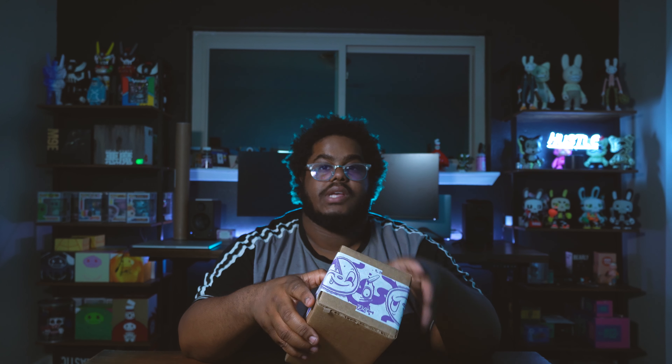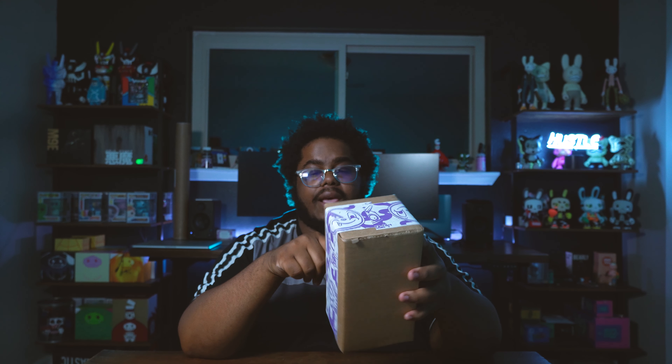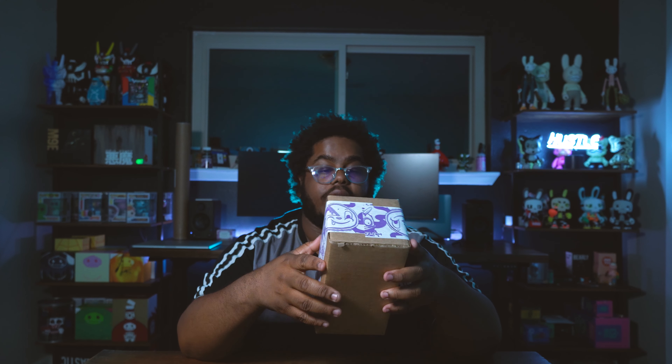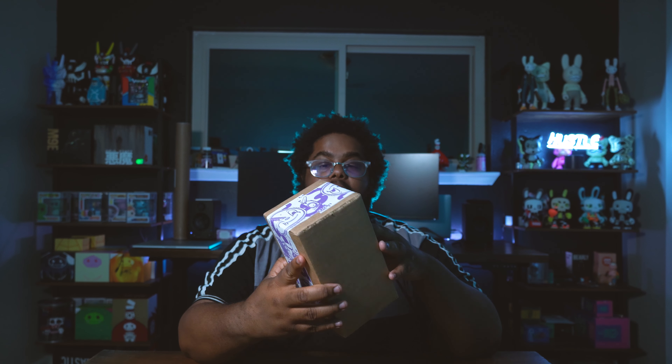I actually have a couple of techs in the background that still need to come out of the box, so I'll be recording and uploading those at a later date. But today, this one was a recent drop and it got here really fast — same day I purchased it, same day it shipped out, and it came in a couple of days. Shout out to Martian Toys! This tech has a really dope style that's been seen on other platforms, but as a tech it just looks so amazing.